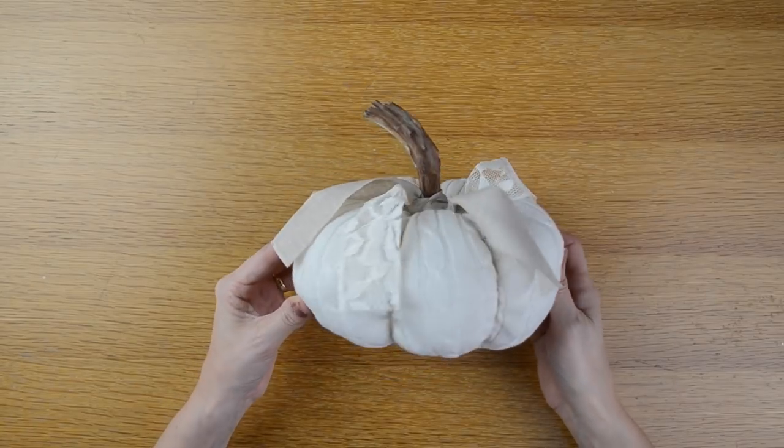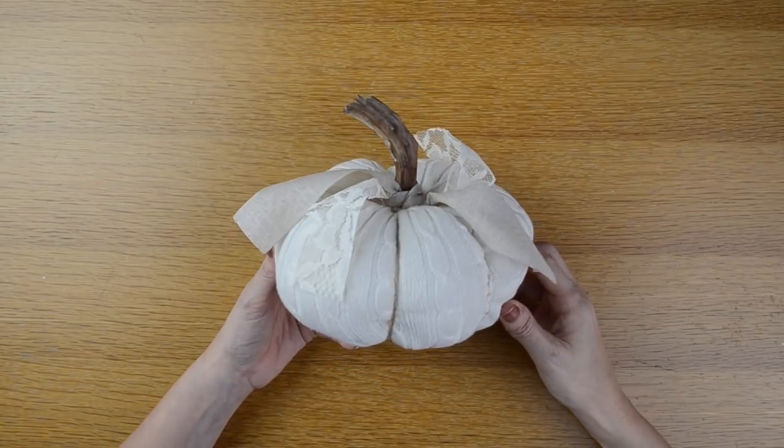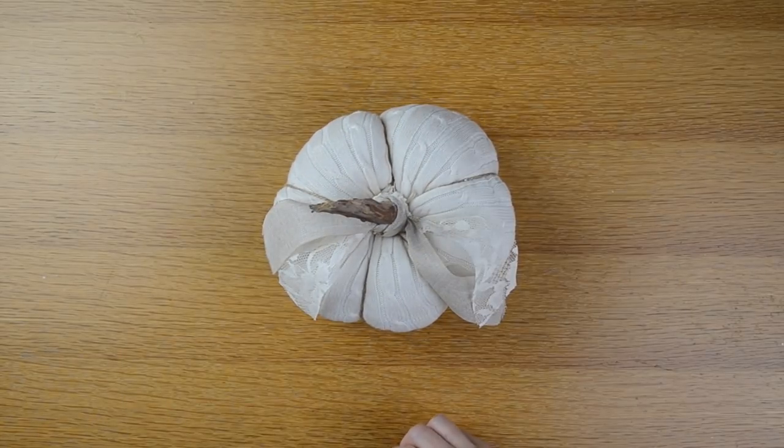Here is the finished sweater pumpkin — I think it turned out really cute! If you like this video then please give it a thumbs up. Don't forget to subscribe so you don't miss any of my new videos. Thank you so much for watching. Bye!